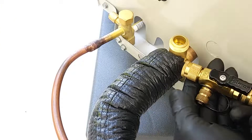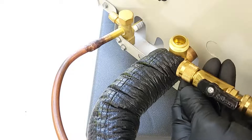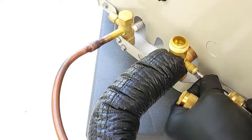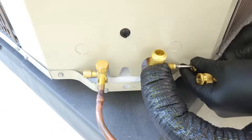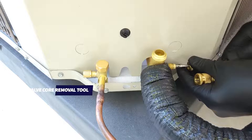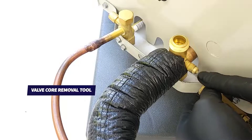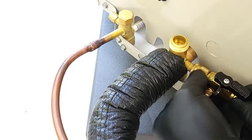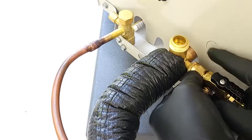We're going to use the valve core removal tools — I'm going to use the back end right now in order to take the valve core out of the port. We just unscrew it. We're removing the valve core in order to connect right on to the VCRT, which is the valve core removal tool. There's not going to be any restriction coming through here, so we're going to be able to pull a vacuum much faster by removing these valve cores from the ports.